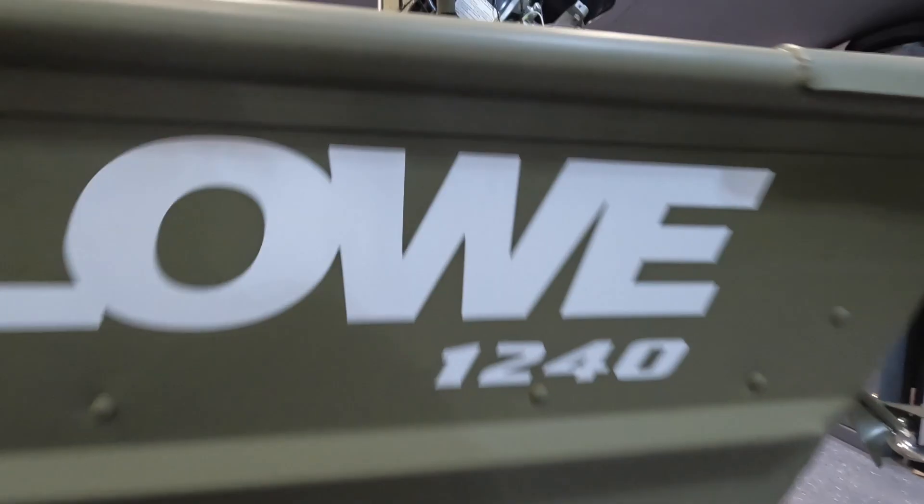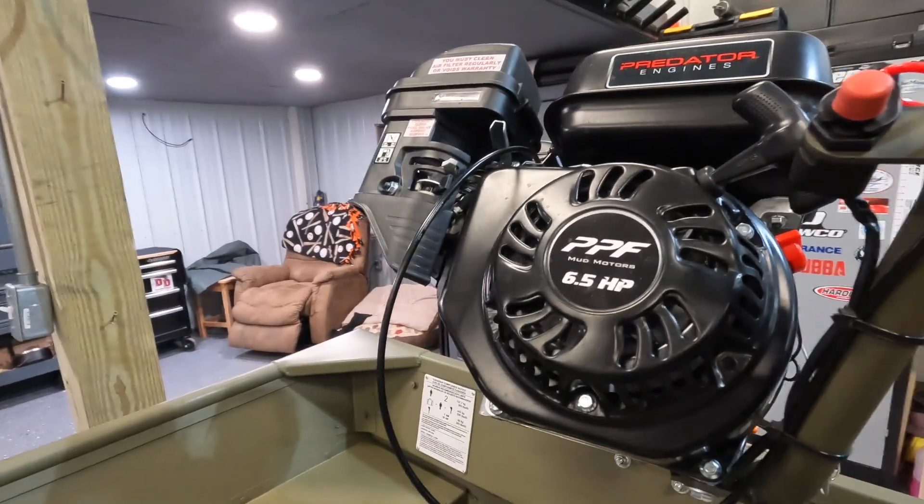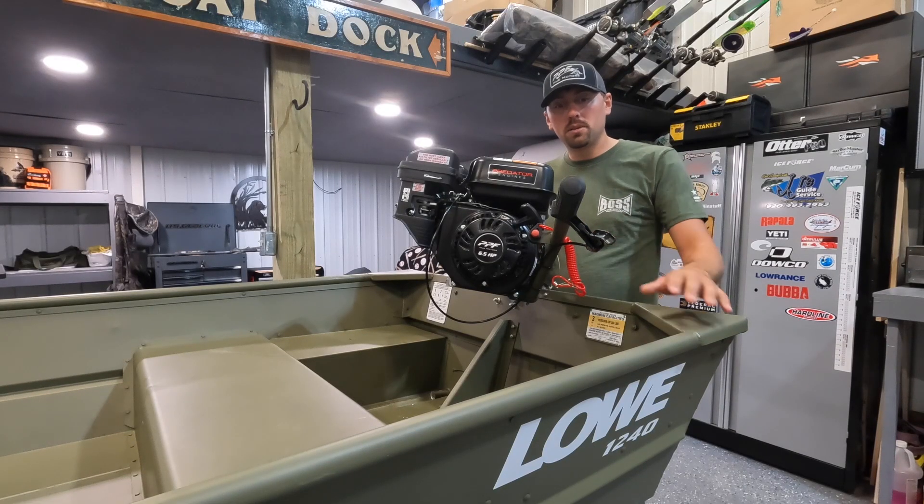What we have here is a PPF Wood Duck. It's built by Paul Performance over in Hutchinson, Minnesota. The really cool thing about this company is it's a really small family-owned business.